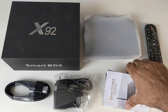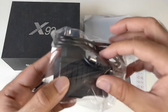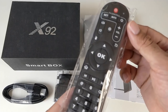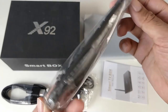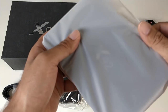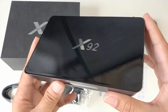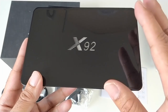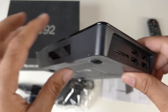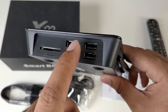So this is everything you get in the box, beginning with a user manual, a power adapter, an HDMI cable, a remote control, and last but not least the X92 Android TV Box itself. Here is the nice looking X92 — it has a reflective shiny black finish at the top with the X92 logo. On the front you have an LCD display, and if we keep going you've got a full-size SD card slot and 4 USB ports.